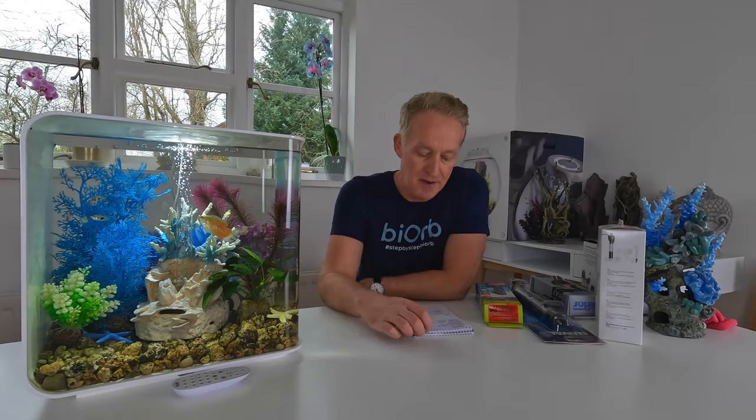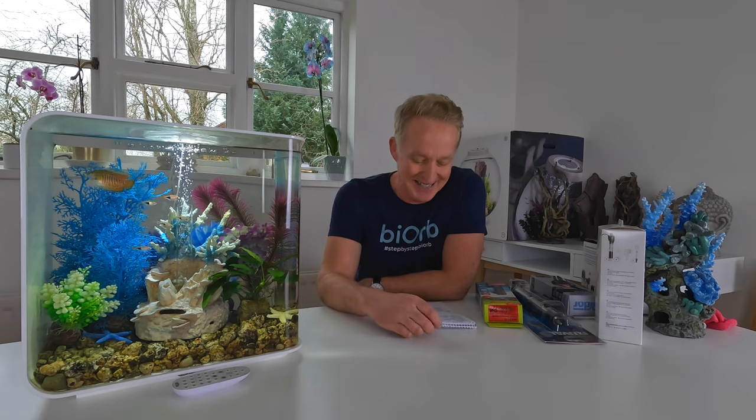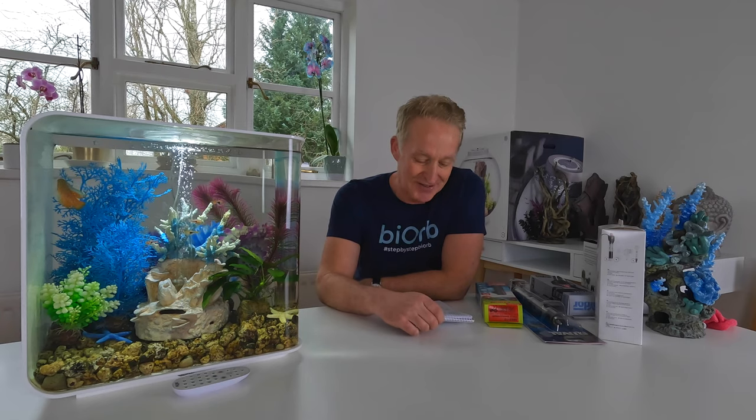Hi and welcome to Step by Step. I thought I'd turn up the heat today and talk about heaters. I do get quite a lot of questions on the channel about heaters, and often I get asked what I use as well, so I'll talk about that.